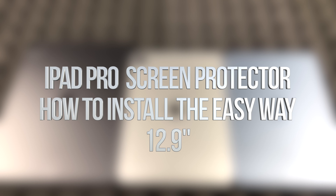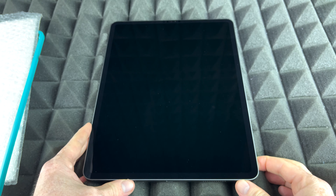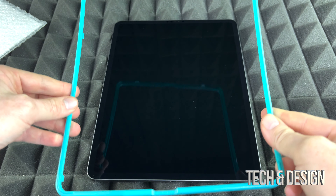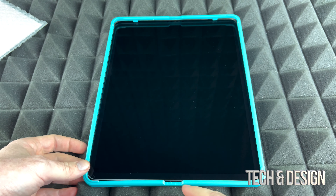Hey guys, no matter which iPad you've got, this video is for you. On today's video we're gonna be setting up a screen protector for your iPad. These instructions are for those of you who got this type of kit, so you do have to set this up first. The first thing you have to do is place this — it will just help you center everything like it should.